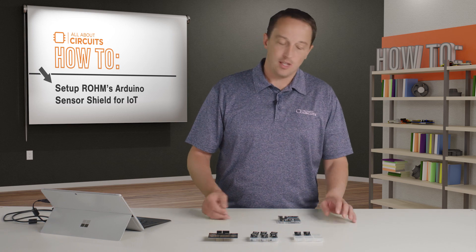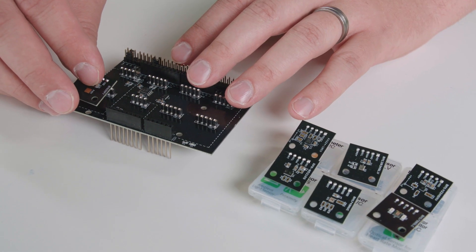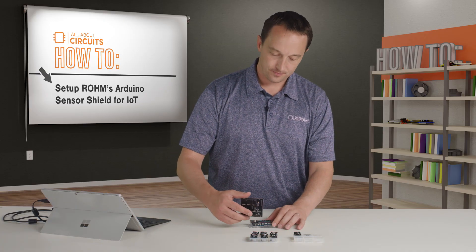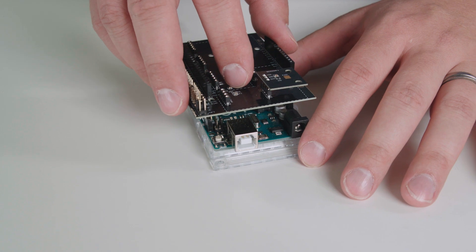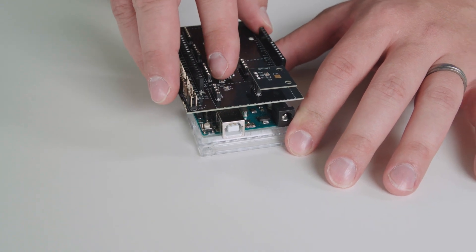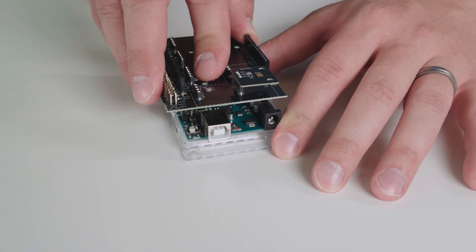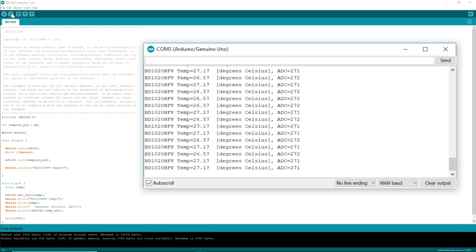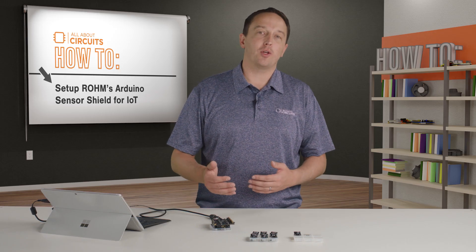To monitor temperature, for example, I just plug in the temperature sensor into the shield, then plug that into my Arduino and upload the example code. I get data back on the serial monitor. But if I want to add more, I just plug in those sensors and pull the example code into one file.